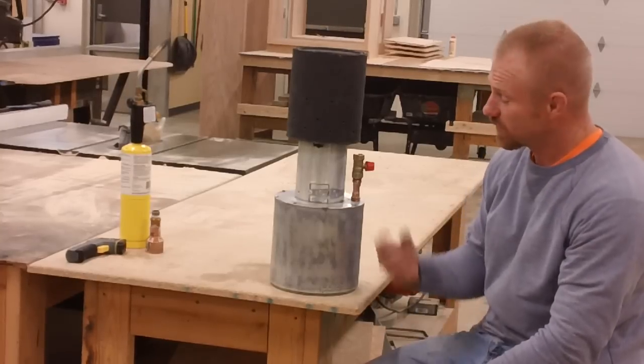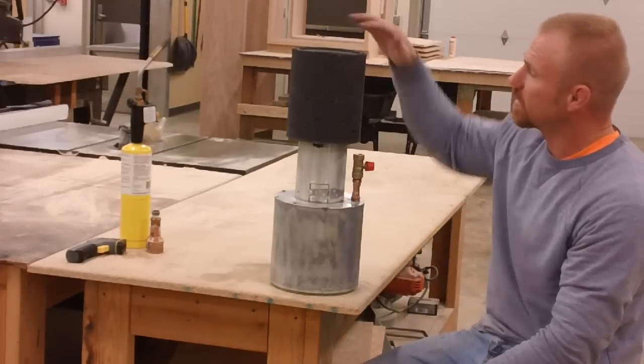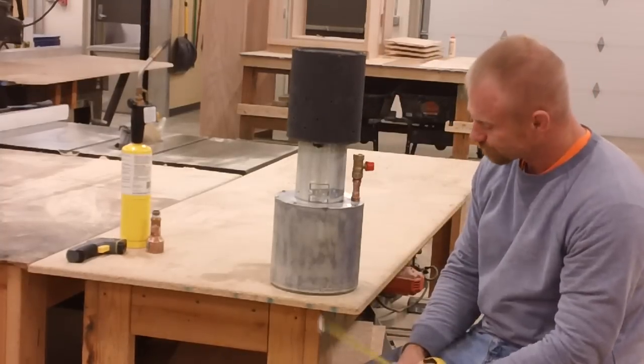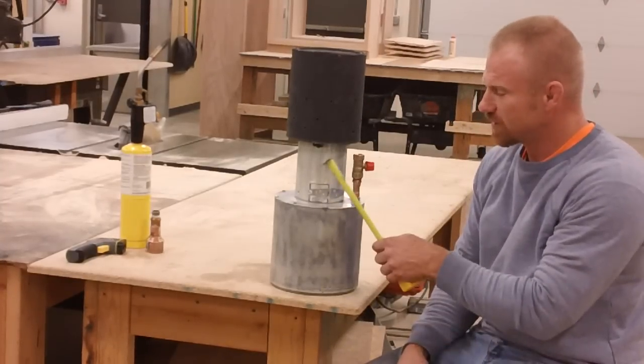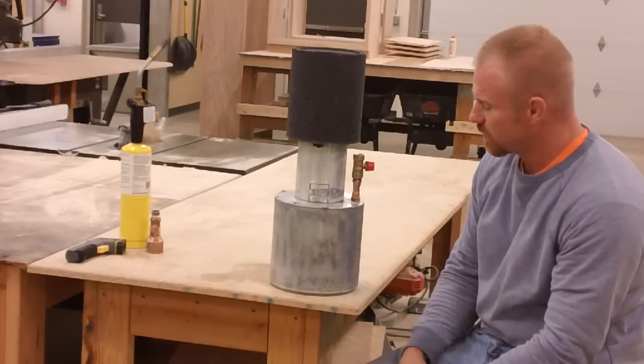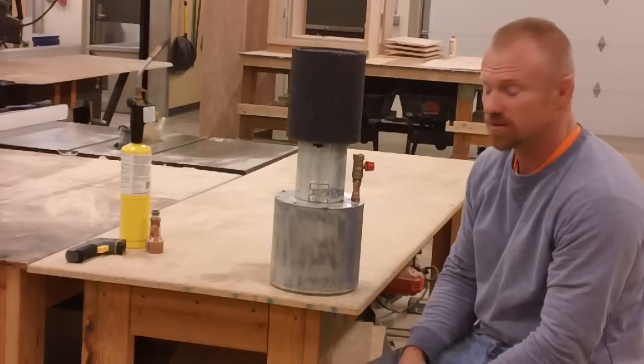It's kind of like a rocket stove because there's a draft pulling it up in here, catching all the soot, and I've got some holes along the sides. This is another fire extinguisher — about a four and a half inch fire extinguisher — so that's two pieces of fire extinguisher in total.